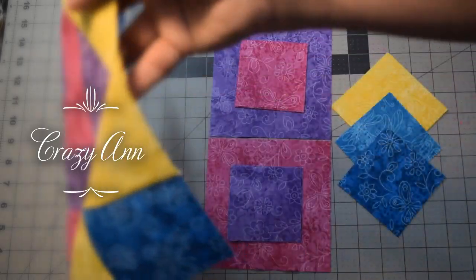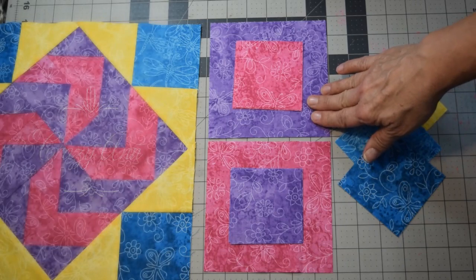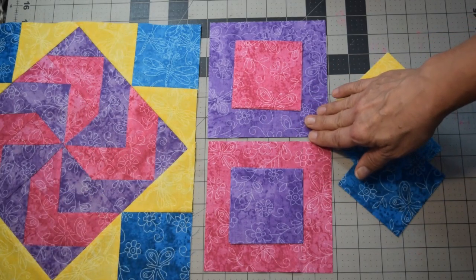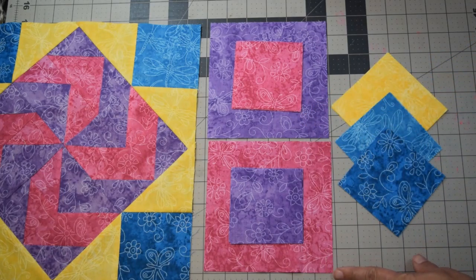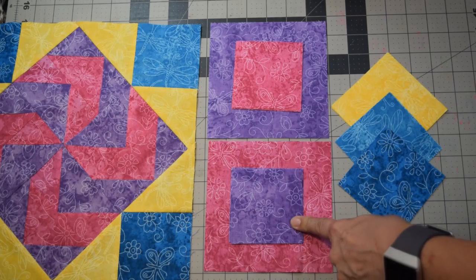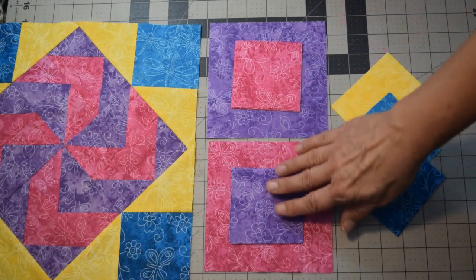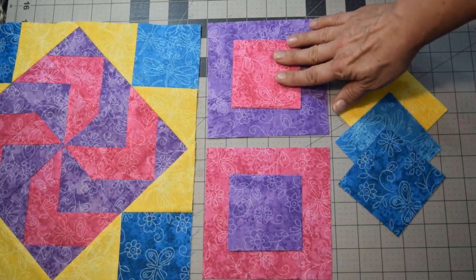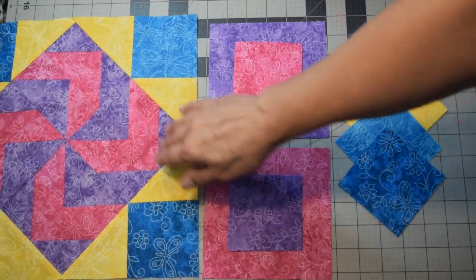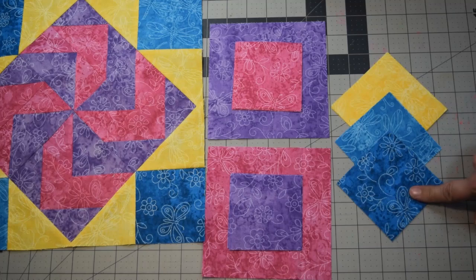To get started on the flying geese for the center, you're going to need two different colors. Of each you'll need one piece that's five and three-quarters inch by five and three-quarters inch, and then four pieces of three and one-quarter inch by three and one-quarter inch of both colors. They're going to match up — this is going to be one set and this is going to be one set.